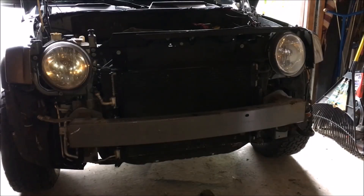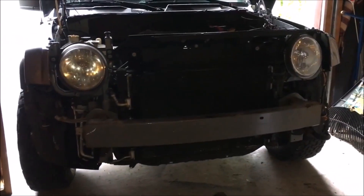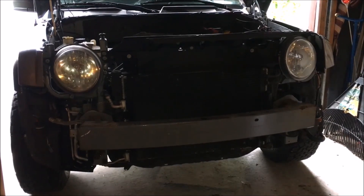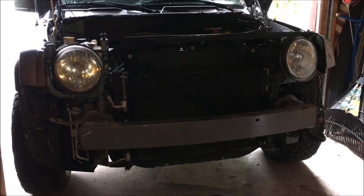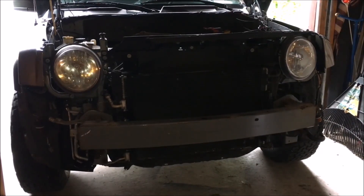Hey everyone, it's Aaron back at Owning a Jeep Patriot. Today we're going over the custom-made tow hooks for the Jeep Patriot. These are from David McLeod — McLeod Fabrication. He makes a lot of aftermarket stuff for the Jeep Patriot. We'll be going over his design so you don't have to go with the expensive OEM Mopar option. This isn't an installation video, just a quick rundown of how everything bolts up.